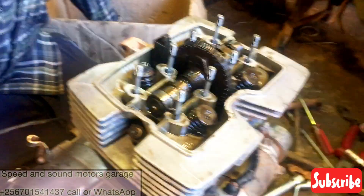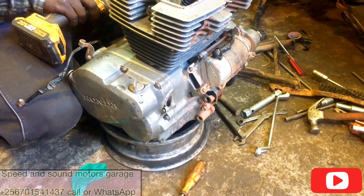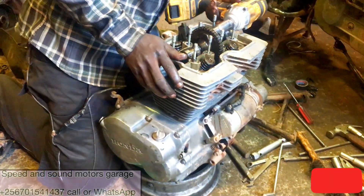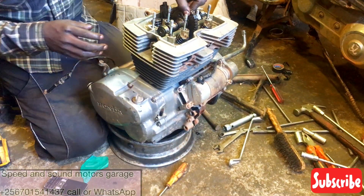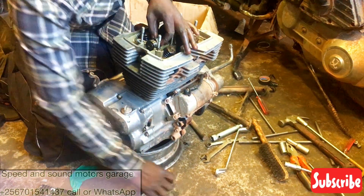The camshaft is now fully exposed. Make sure when you open this engine, it is at top dead center. See how low the timing chain is there — I hope you can see it.